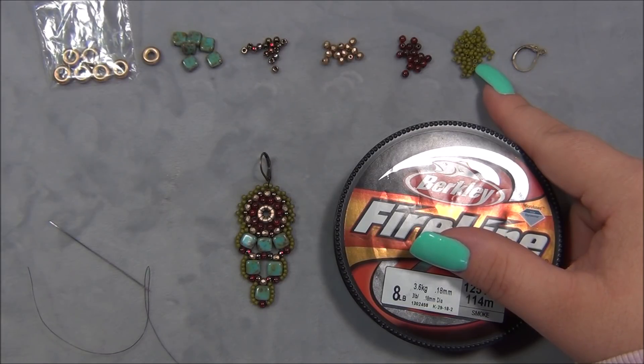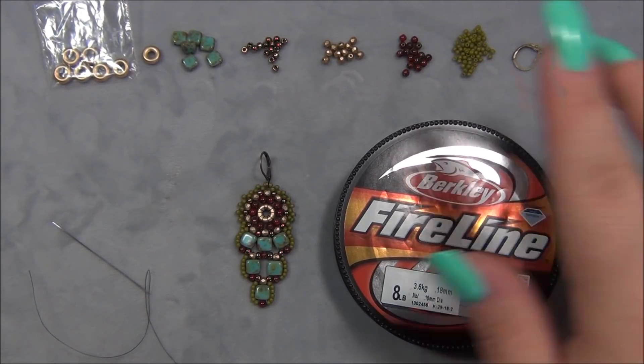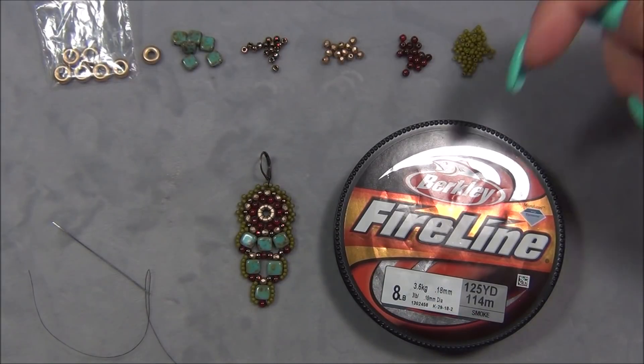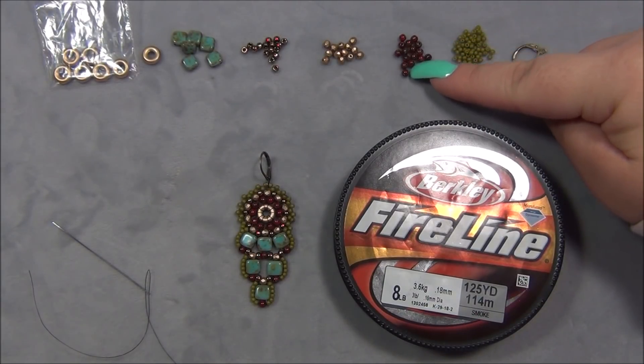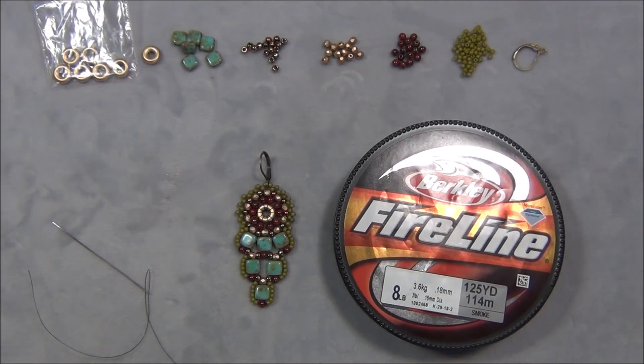That's what I've come to learn after many years of experimenting. You're also going to need earring findings and I am using Leverbacks. So this is a list of materials and I will link them down below. I also just recently bought these from Czech Beads Exclusive. They are 3-millimeter Red Picasso. I will link those down below too.